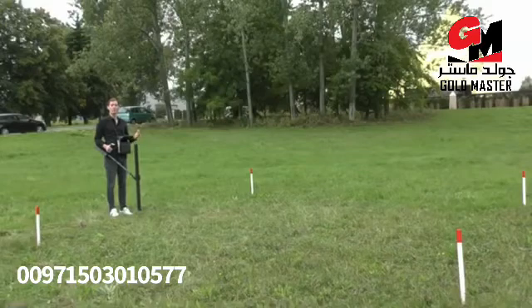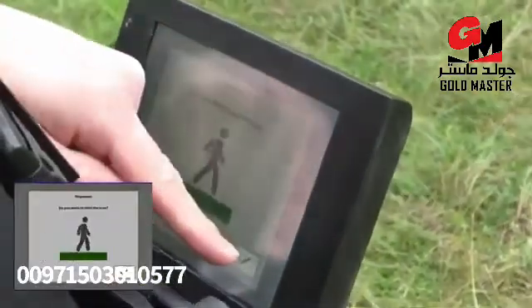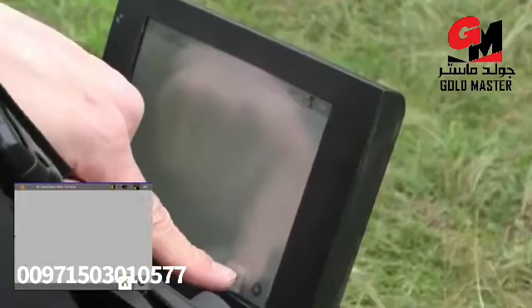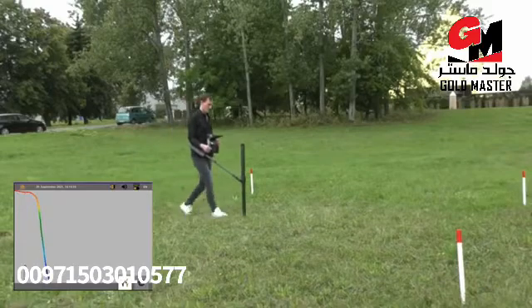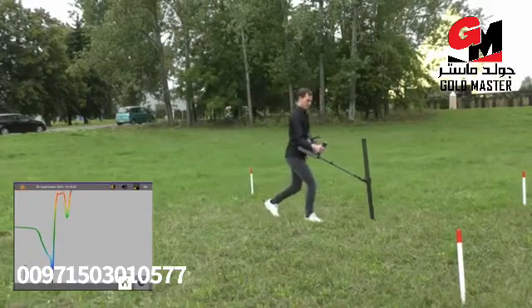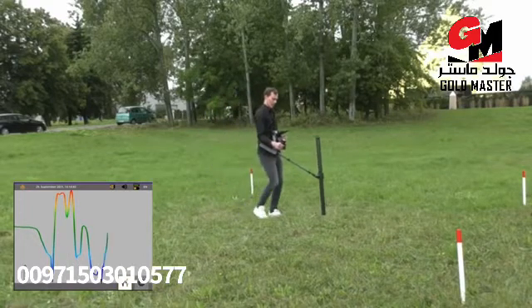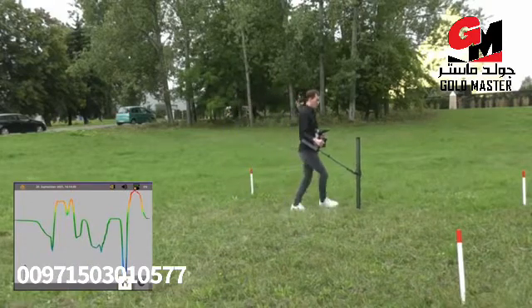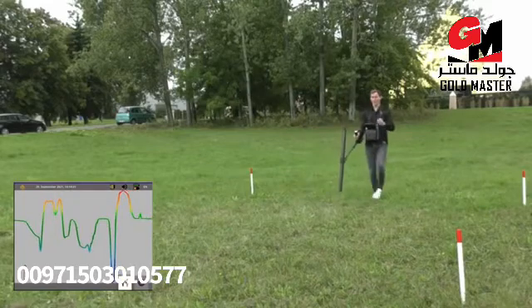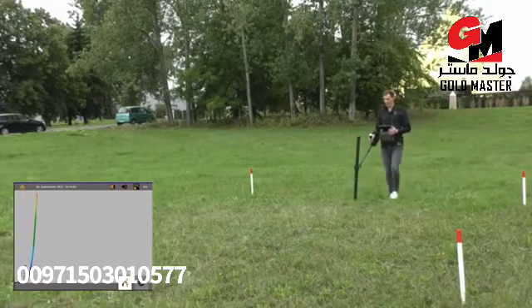We want to start the second line. We will now use the pinpointer mode with the super sensor to locate the target. We press pinpointer, confirm to start the scan, first do a ground balance, and now we look for the target. We can see the edges of the target from that side, and from this side. We will have another look from that side — first do the ground balance, and now look for the target.